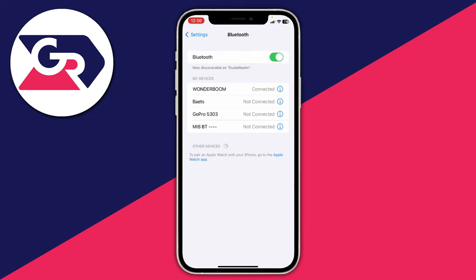After you've identified which device is actually having the problem — whether it's your phone, speaker, headphones, or computer — you can contact the manufacturer of that device and see if there are any solutions available.